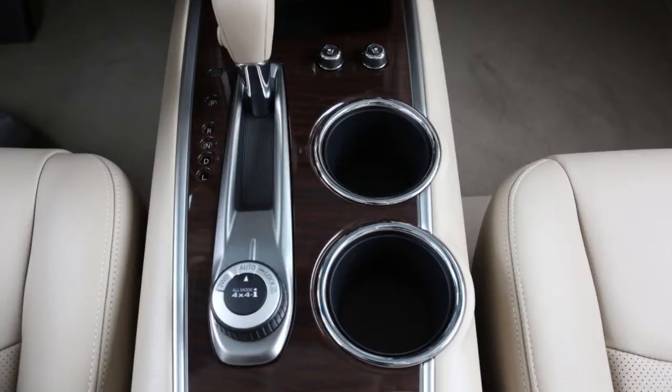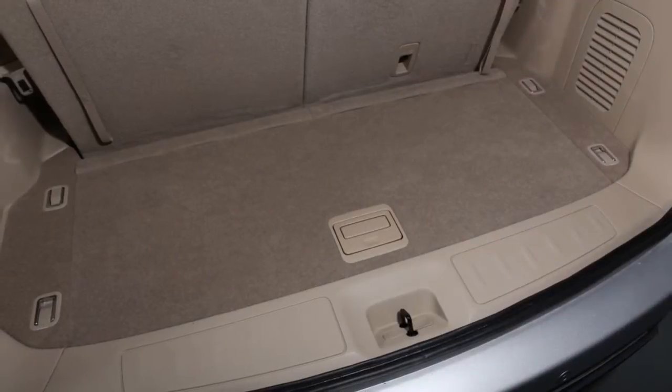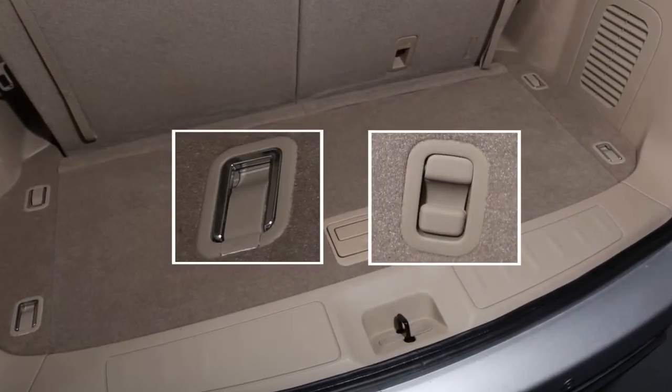There are cup holders and bottle holders located conveniently throughout the vehicle. Nissan strategically placed D-rings and hooks throughout the cargo area. Use these hooks and D-rings to secure all cargo with ropes or straps.